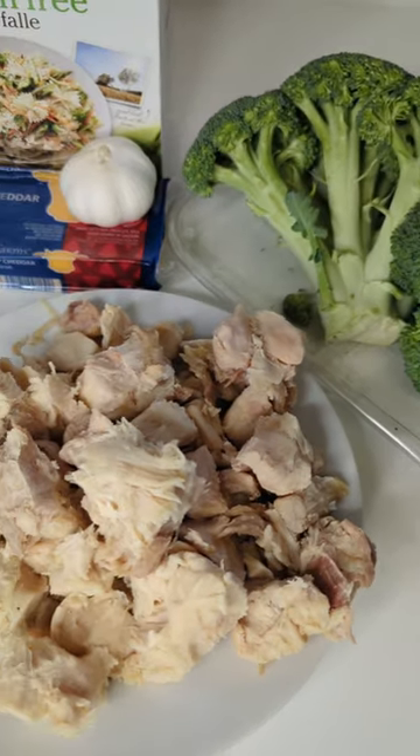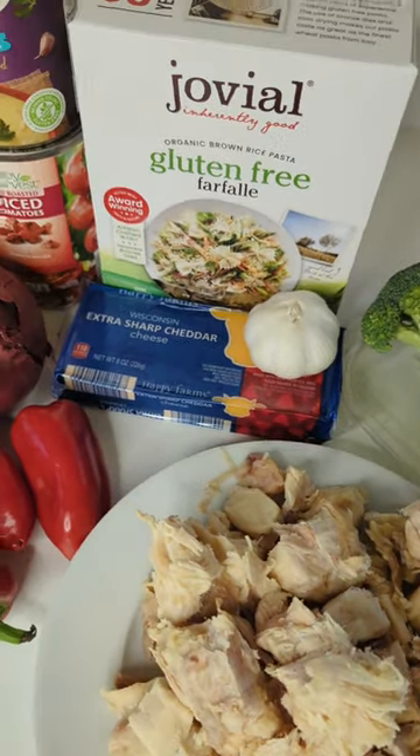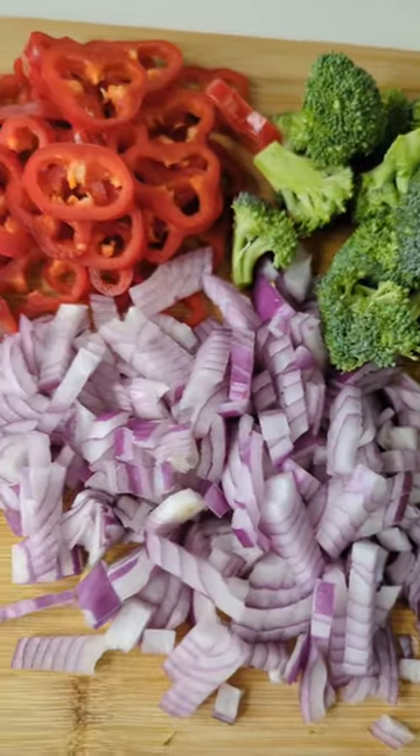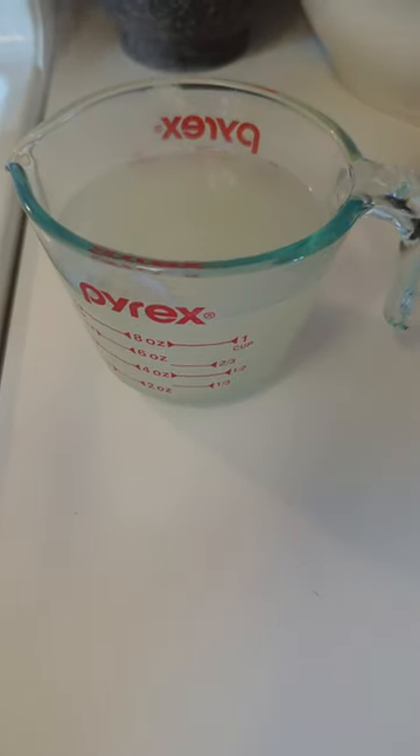Let's make a pasta dish with things I found in our freezer, our fridge, and our pantry. We're going to start by making the pasta. Make sure you salt that pasta water. While it's cooking, we're going to cut up our veggies, and make sure you save your pasta water — we're going to want some of that later.